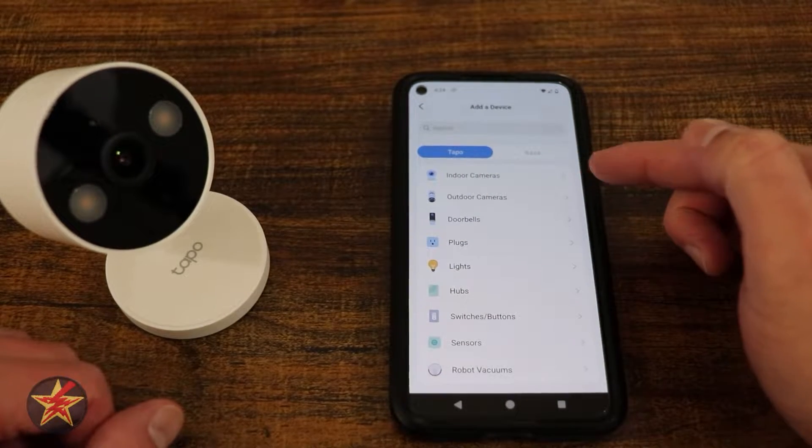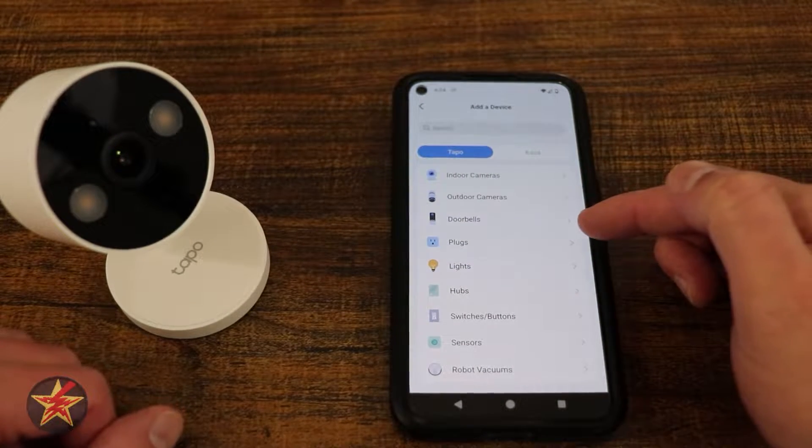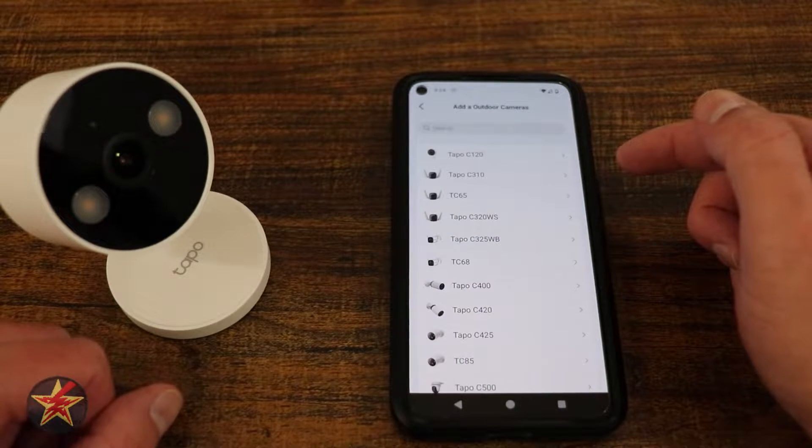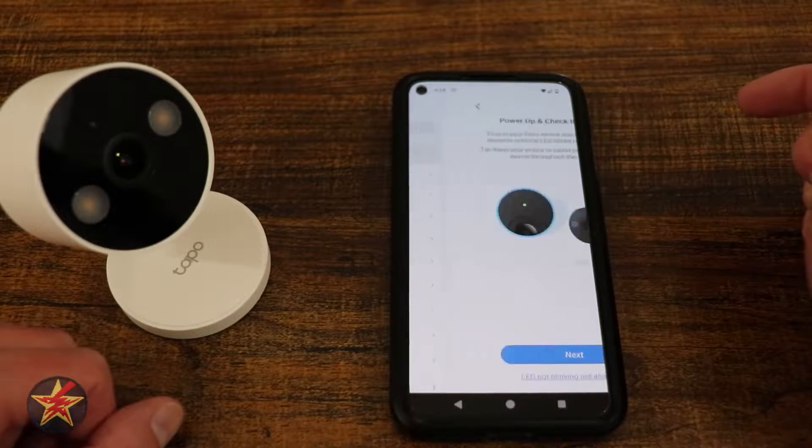From here we have indoor, outdoor, and doorbell options. We are going to select outdoor camera, as this classifies as an outdoor capable camera. Here it is at the top — C120.